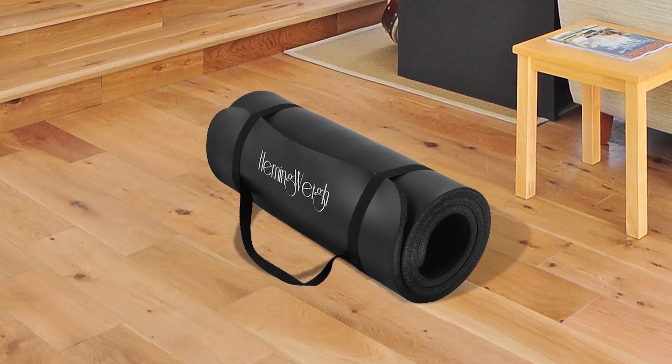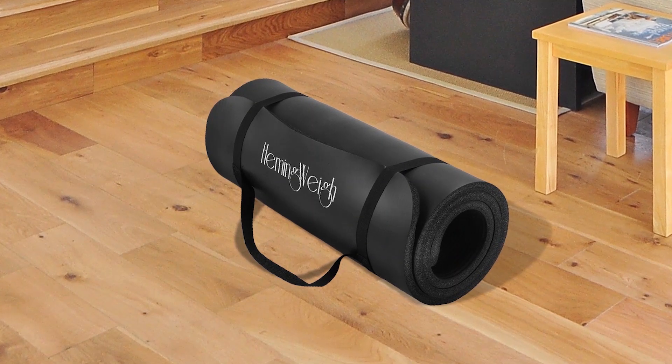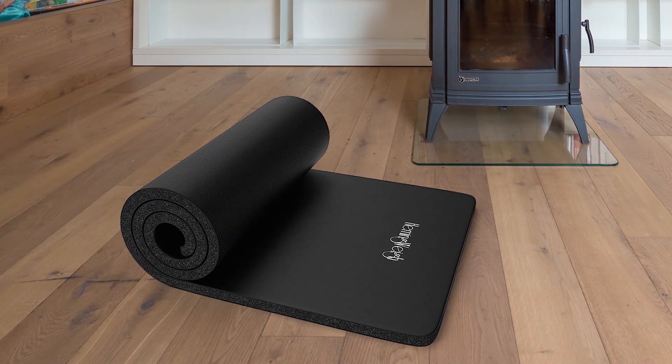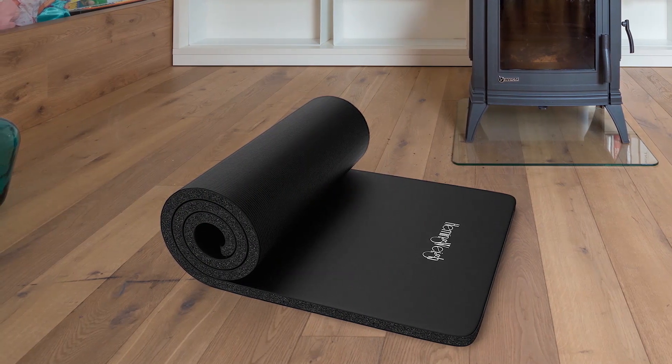The HemingWeigh extra-thick foam exercise mat is a must-have for anyone looking to have a comfortable and secure workout experience. The double-sided non-slip surface ensures you can perform your exercises with confidence, and the anti-tear foam material makes it durable and long-lasting. This mat is 70 inches long and 23 inches wide, providing plenty of room for any type of workout. It's also great for home Pilates and reformer workouts. The mat is easy to clean and travels with ease thanks to the integrated strap system. Overall, this is an excellent choice for those who want to protect their joints and perform their exercises with confidence.